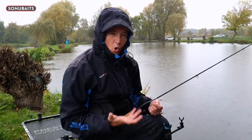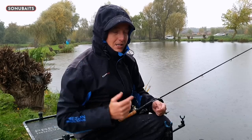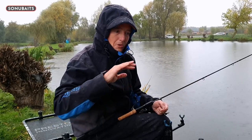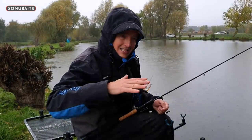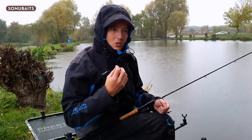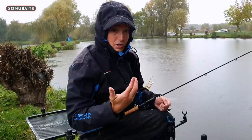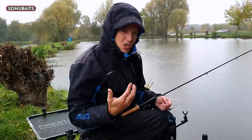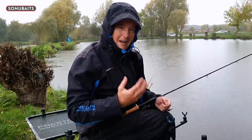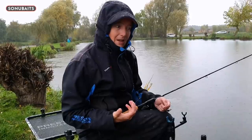The reason corn works so amazingly well in the winter months in freezing cold conditions is because the fish almost turn away from pellets. I think corn is a really easy bait for the fish to digest - it's obviously got a lot of water content, it just gets crushed up dead easy, and it's very visual, so there are a lot of benefits to it for those winter months.